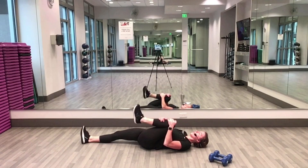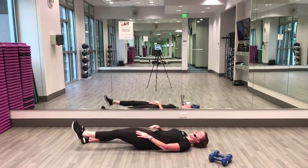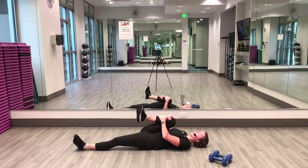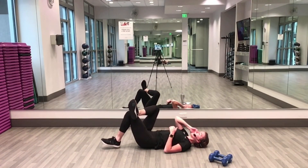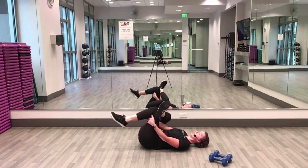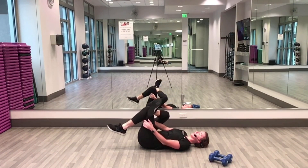Left leg: knee in, hug, hold, and extend back to the floor. Right leg: hug it in, hold. Nice, nice job! Bend that left leg — glute stretch, right ankle to left knee, and pull that left leg in a little closer to your body, stretching out the right glute. Left leg down, release your hands.